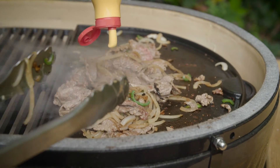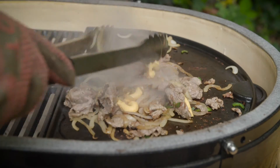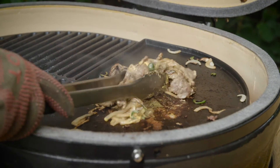When all the ingredients are blended and done cooking, I add the cheese on top until it is melted. Then I place everything on the previously toasted bread.